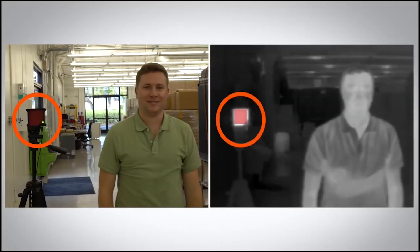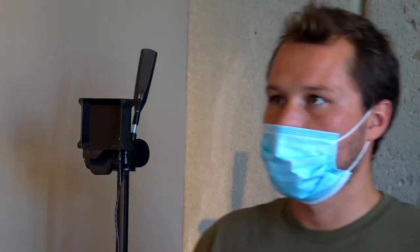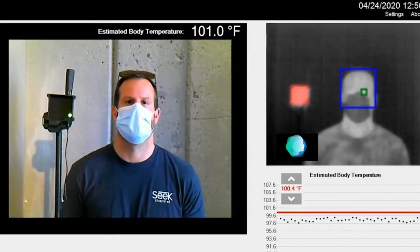It works in two phases. First is temperature screening and second, oxygen and heart rate monitoring. In the first phase, the system detects a face, finds the most reliable spot to measure, and displays a pass or fail alert.